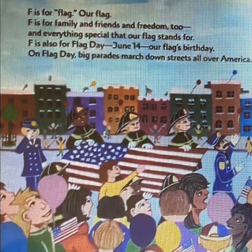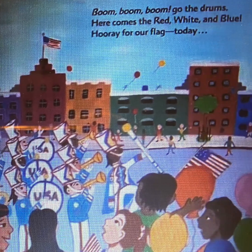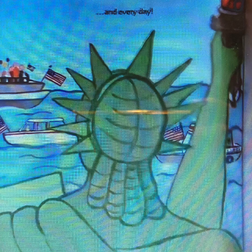F is for flag. Our flag. F is for family and friends and freedom too, and everything special that our flag stands for. F is also for Flag Day — June 14th, our flag's birthday. On Flag Day, big parades march down the streets all over America. Boom, boom, boom go the drums. Here comes the red, white, and blue. Hooray for our flag, today and every day.